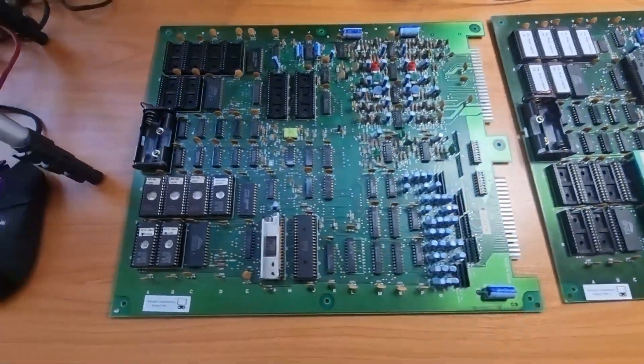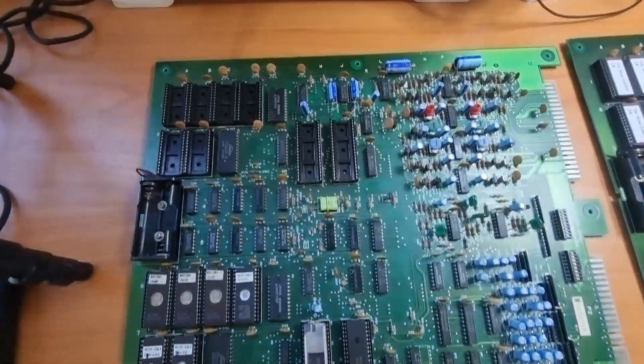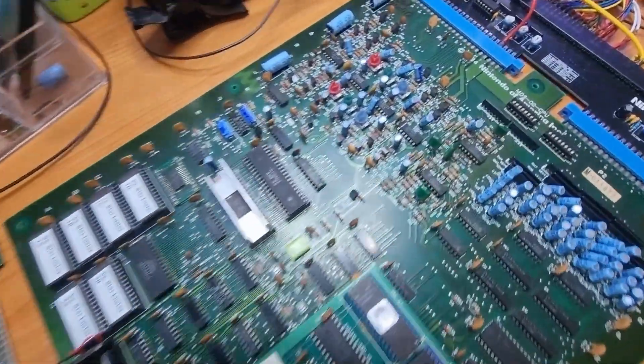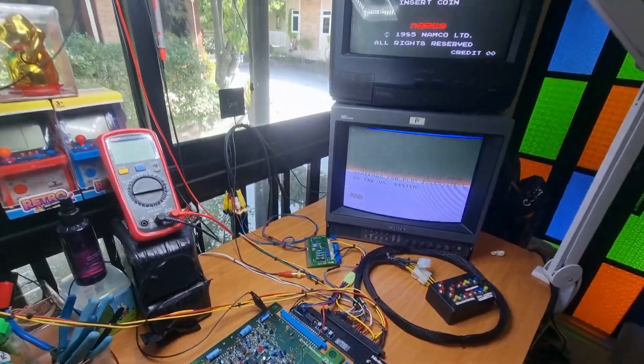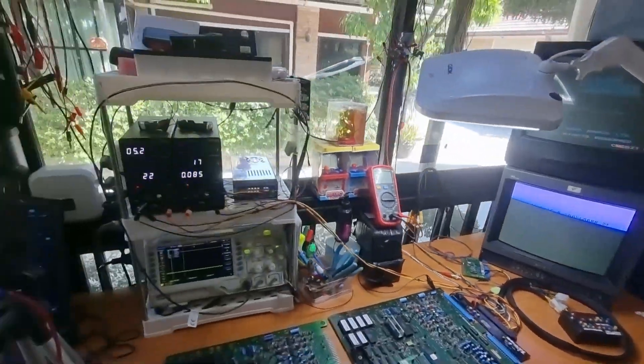I think that's going to wrap it up for part one — the MDS board. I hope you guys found that useful. We're going to cut here and get right into part two.